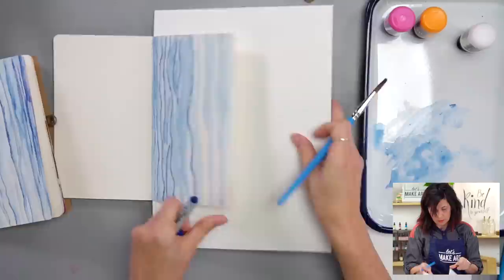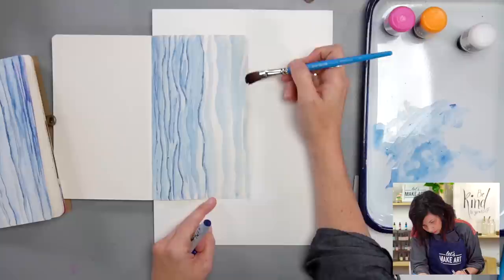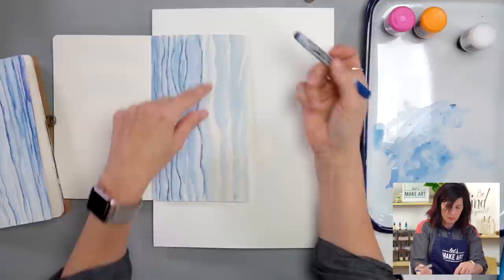If I was worried about getting paint on the other page I could put wax paper or scrap paper under the edge — sometimes I like using wax paper too. Then we can just keep going with our other color.